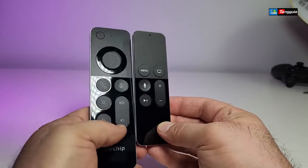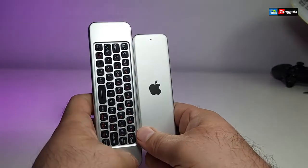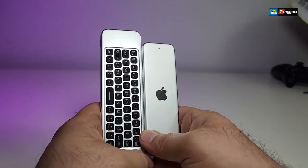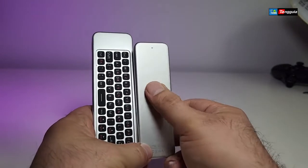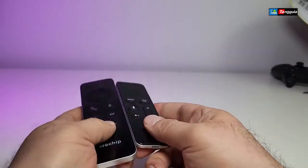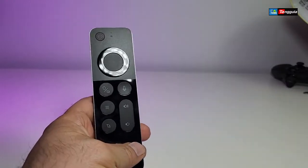With both of them side by side, you can see the design is pretty much the same — the only difference is the size. On the back, they kept the same theme and the same chrome look. This one doesn't have an Apple logo, but the front looks really similar.